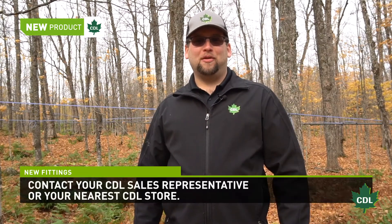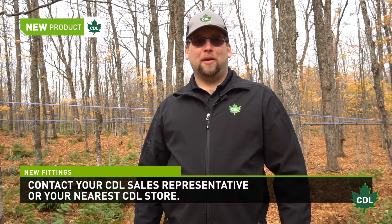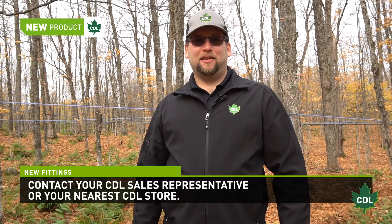Thank you for watching. For all your questions related to these three new products or to place an order, don't hesitate to get in touch with one of our CDL sales representatives, your local CDL store, or visit our website at www.cdlusa.com. I wish you a successful 2021 maple season, and see you later.